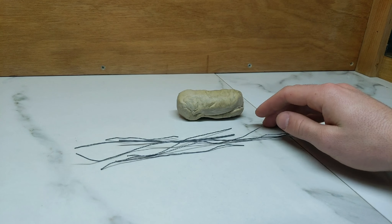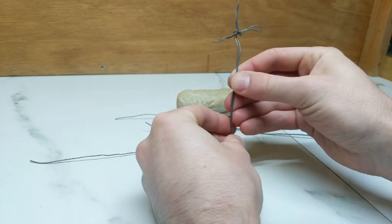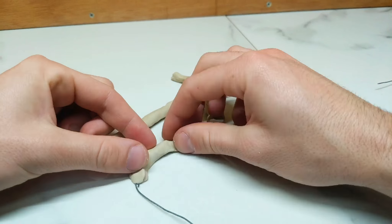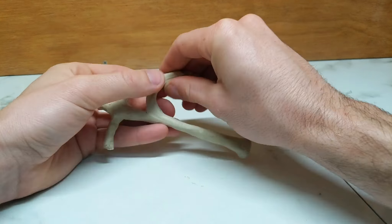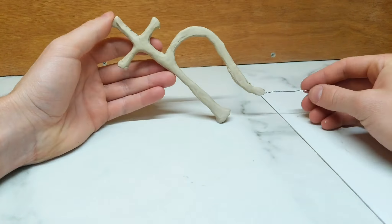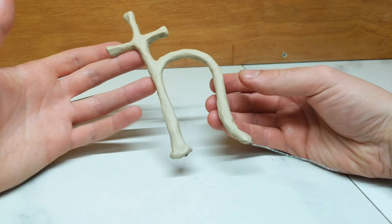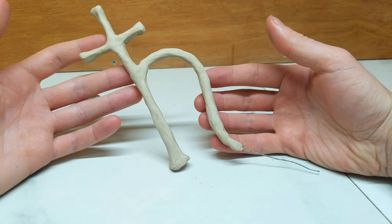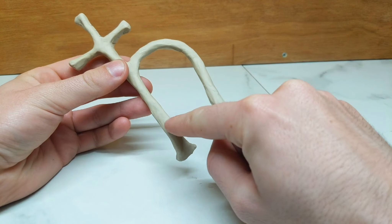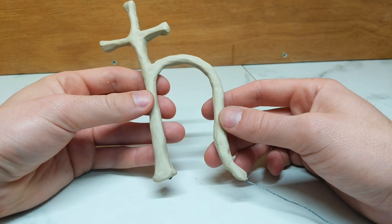So to start off making this sigil for Saturn I have a bunch of armature wire here and some modeling clay. I'll probably just skip to a little time lapse here of the process. After some initial wireframe sculpting I've come to something similar to this. I think what I need to do is shorten this overall though, but this will do for serving as the base point.